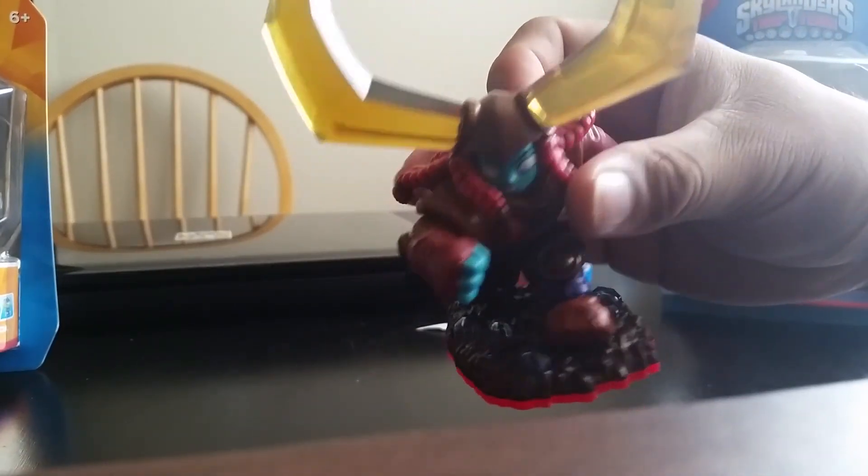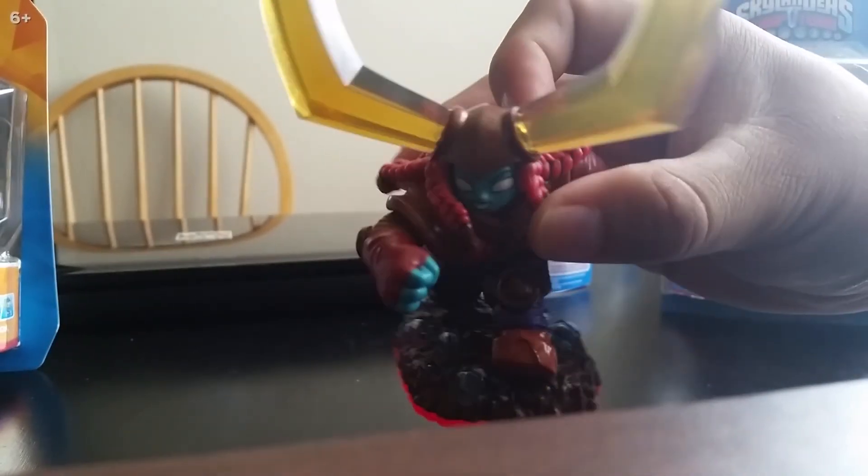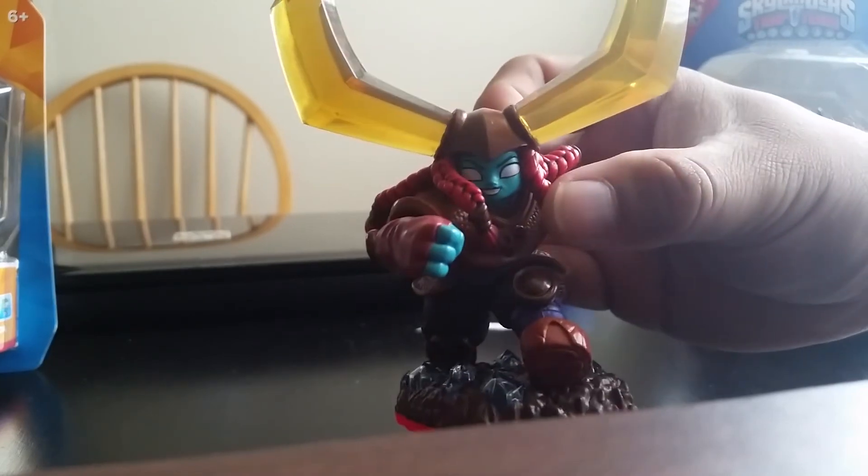But yeah guys, that's it. Thanks for watching — that's my little quick unboxing of Head Rush. Please stay tuned for more videos and subscribe.